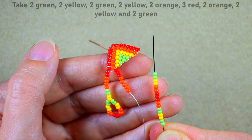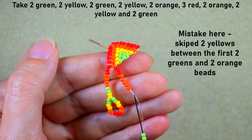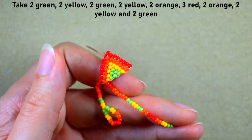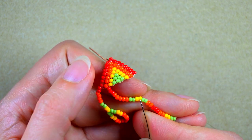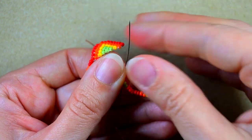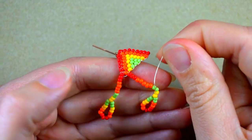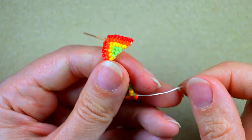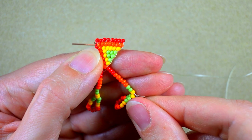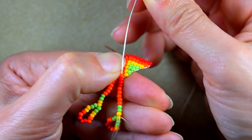Here is the sequence: two green, two yellow, two green, two orange, three red, two orange, two yellow, and two green — absolutely the same as before after the orange. Slide it down. Now I go through the first of the yellows between the two greens from this side and pull it in this direction to make it go as close as possible to my work. Then go through all of those beads. Be really careful not to miss a bead, because you should go back and redo this if you miss one — it won't look good.